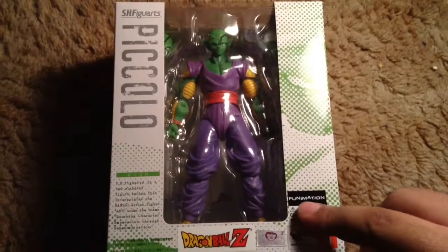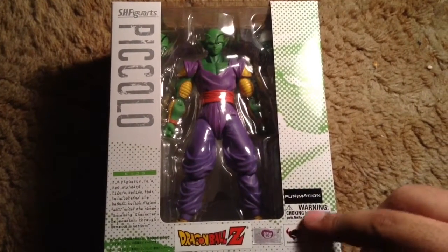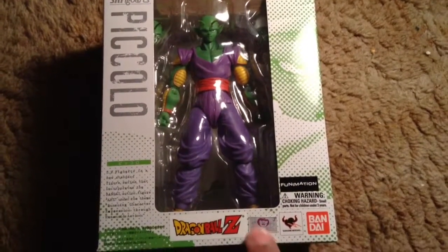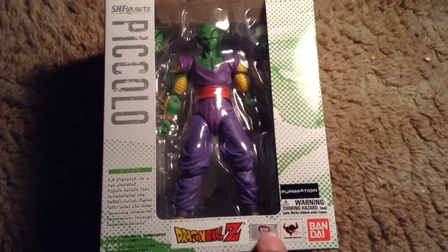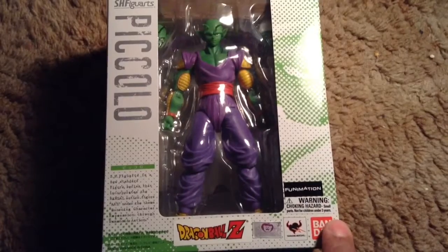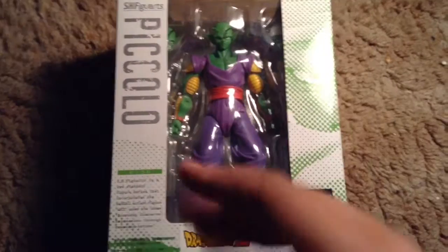As you can see, here's the Funimation sticker. Warning, choking hazard, small parts, blah blah blah. There's also a Toei sticker, Tamanishi Nation's logo, Bandai, Dragon Ball Z sticker, and S.H. Figuarts Piccolo.